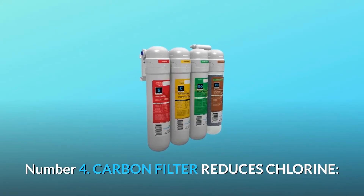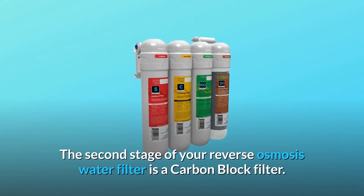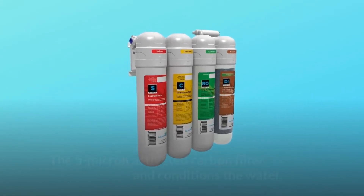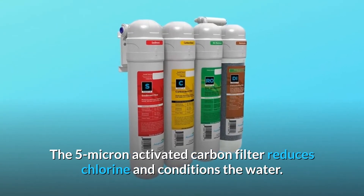Number 4: Carbon filter reduces chlorine. The second stage of your reverse osmosis water filter is a carbon block filter. The 5-micron activated carbon filter reduces chlorine and conditions the water.